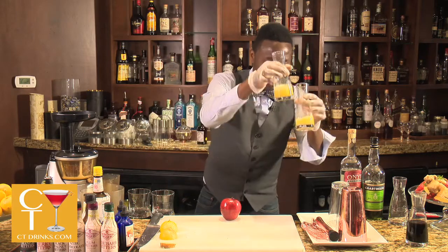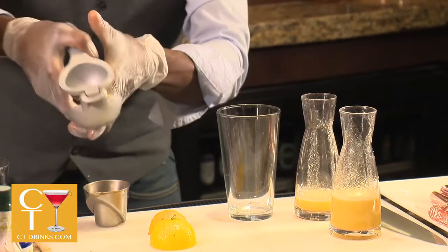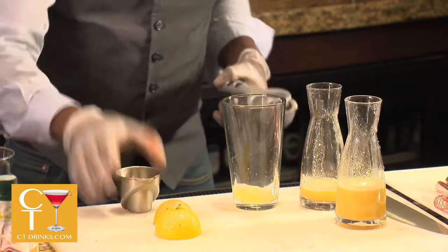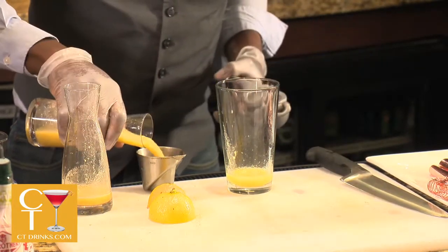Now we have our fresh juices and we can start making our cocktail. Usually we start from the cheapest to the most expensive ingredients. So we're going to do a quarter ounce of lemon juice, a quarter ounce of the fresh ginger, and three ounces of apple.